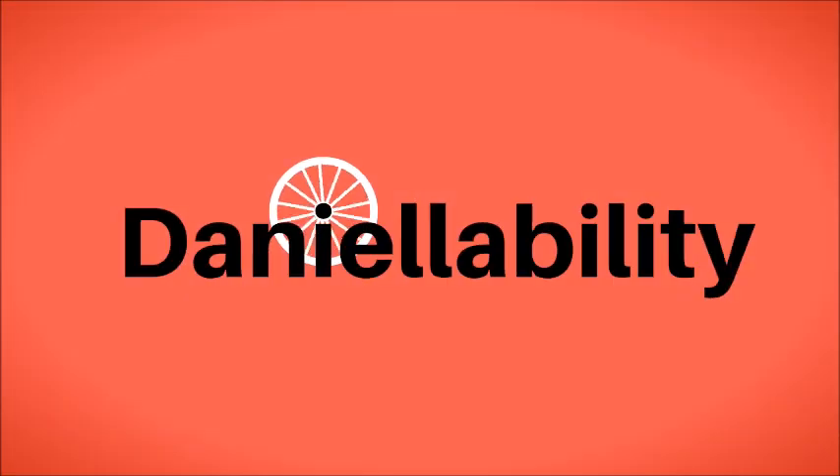Hi everybody! Happy Friday and welcome back to DanielleAbility! Today I wanted to do a video that a lot of you have requested, which is talking about hopping curbs. This is a pretty essential skill as a wheelchair user — it's something that comes in handy all the time.